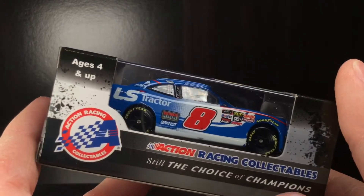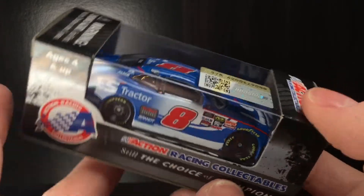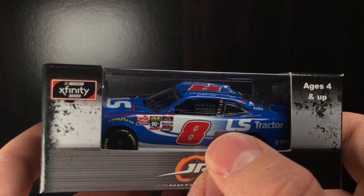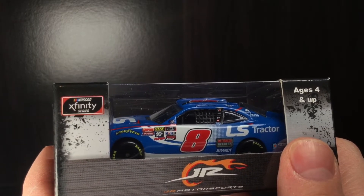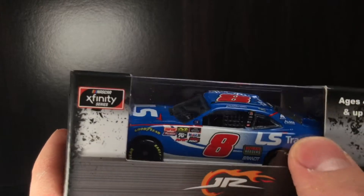Now this paint scheme — I'll be honest with you — for most of the time this paint scheme wasn't even really relevant. I mean, yeah, it was cool it ran, but you gotta think about it: they made so many freaking eight paint schemes in 2019. They had so many different drivers in the eight car, there were so many paint schemes. I'm talking there's got to be at least four of just one number. It's insane.